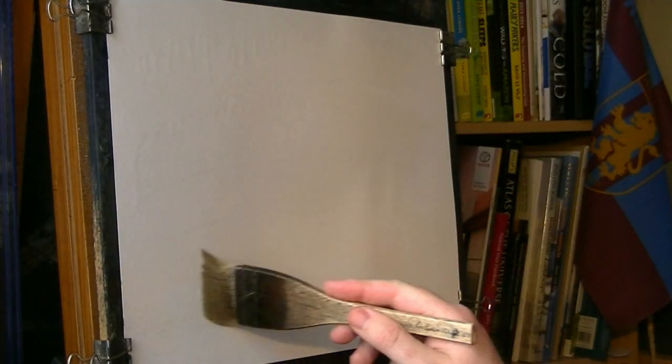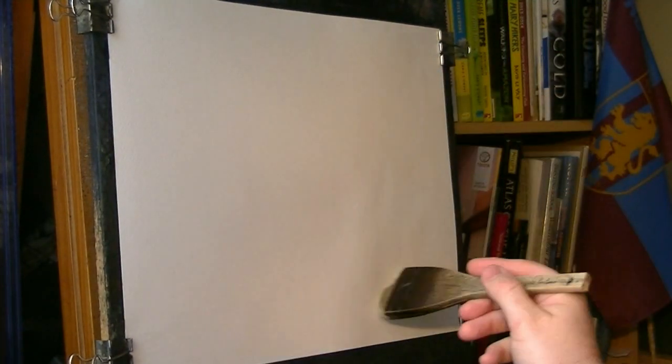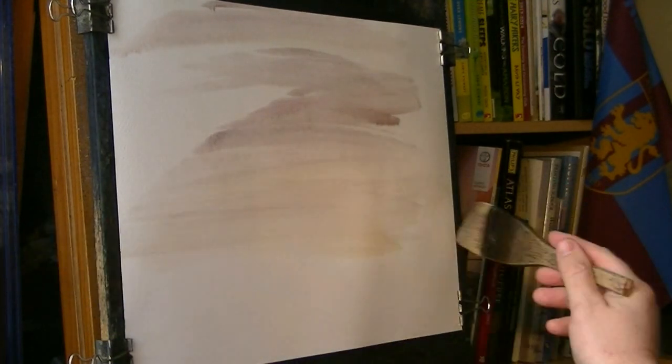So this is just clean water and I'm giving the paper a good soaking all the way over. Then I'm going to go with the raw sienna, and some alizarin crimson, just brushing that all the way down to the bottom of the page. A bit haphazardly, no real pattern to any of it.